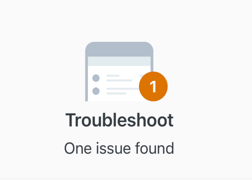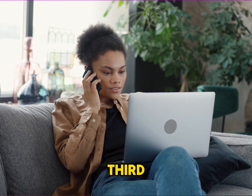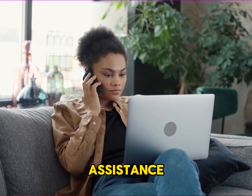Lastly, troubleshooting. If you encounter any issues during this process, here are a few troubleshooting steps. First, ensure both phones have internet access. Second, double-check you're scanning the correct QR code. Third, if you can't access your old phone, contact your IT department or service provider for assistance.